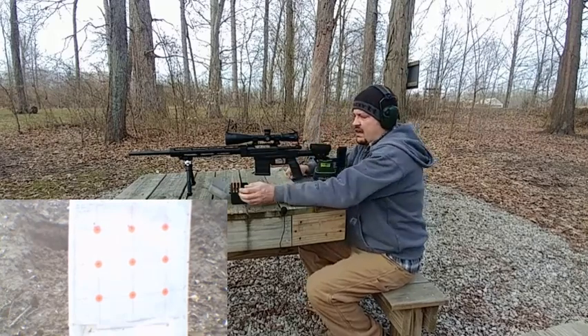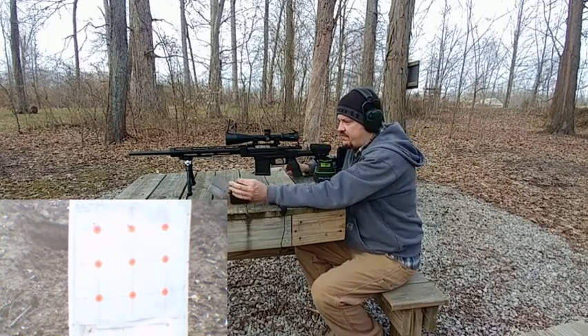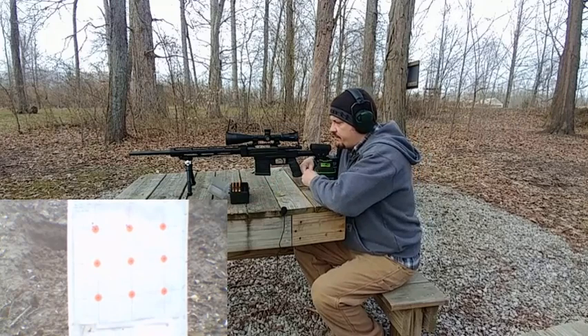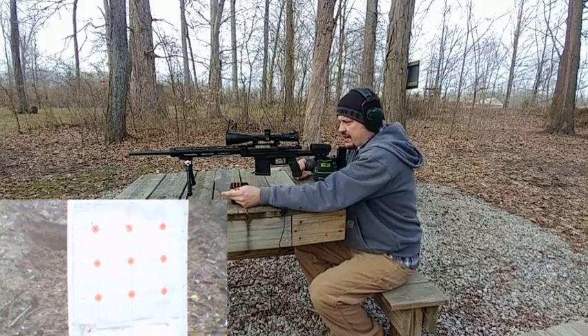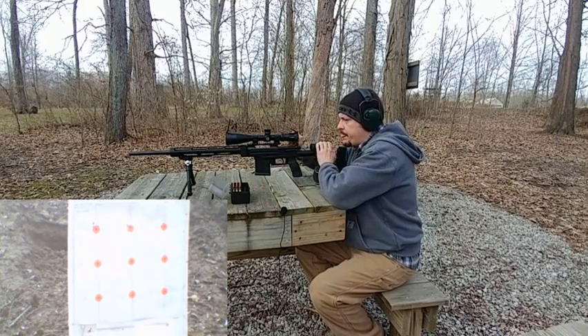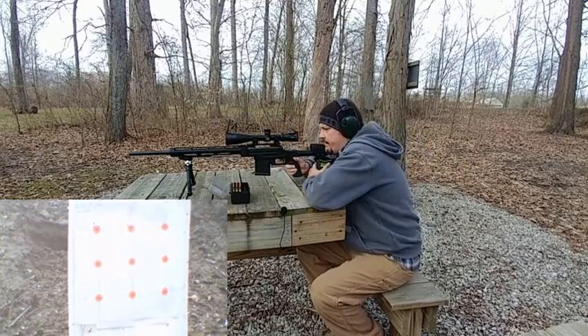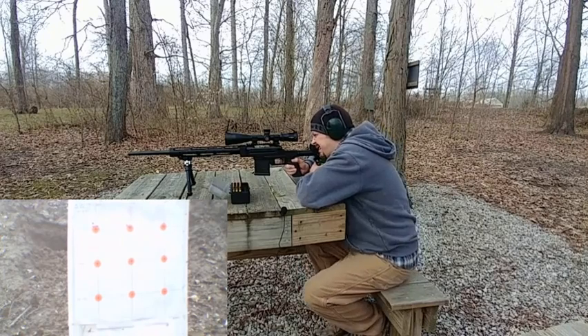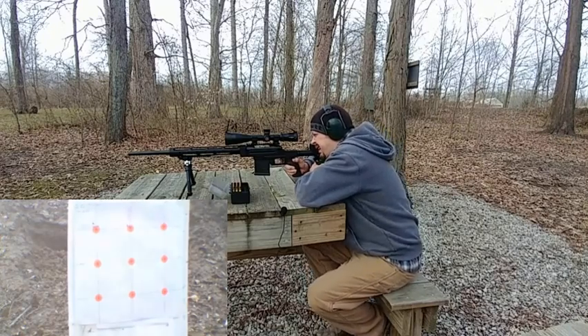Now let's try 39.5 grains — again we're using that same OAL. This is 39.5 Varget, 2.289 OAL. It's gonna be a little bit harder. Not bad. I absolutely love this chassis.